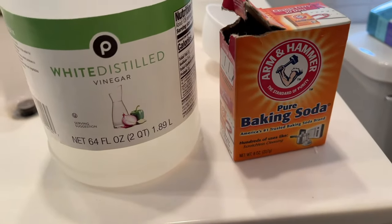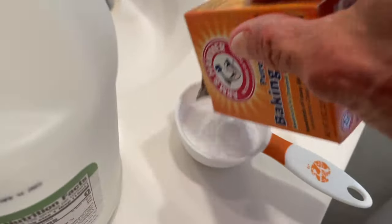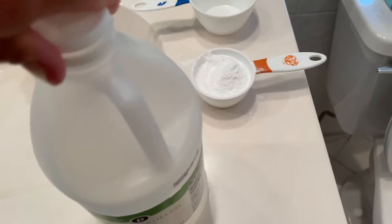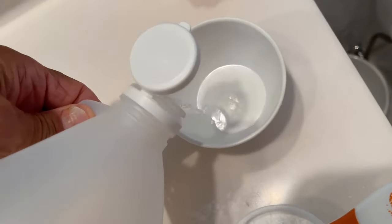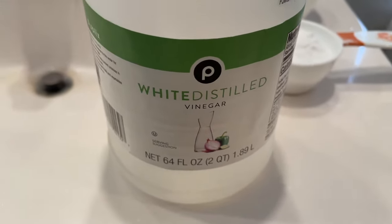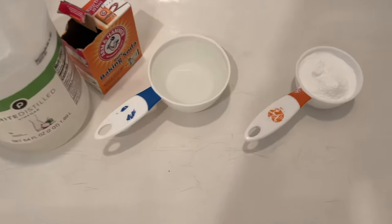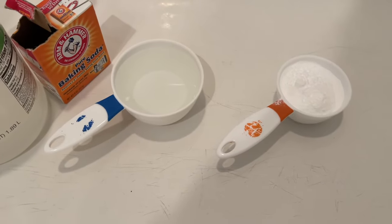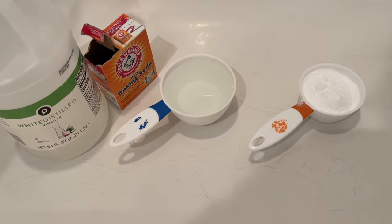I'm going to show you how to unclog a drain the natural way. We're going to put half a cup of baking soda and then a cup of vinegar — white distilled vinegar, not balsamic. Here's the formula: first, you're going to pour hot water down the drain, put the baking soda in, and then the vinegar. You're going to wait about 10 to 15 minutes, and then pour another big scalding kettle of hot water in, and that's how you do it.